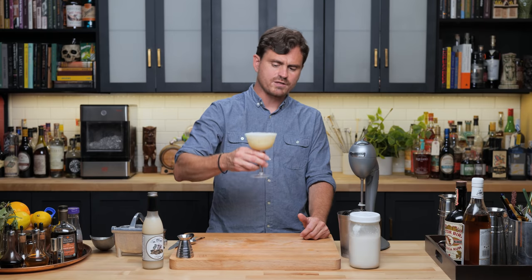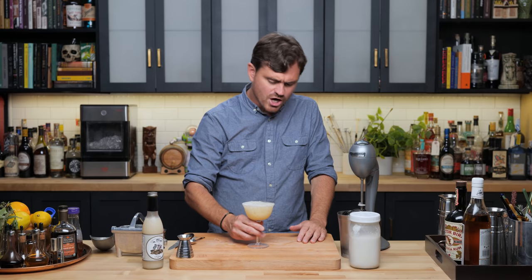Let's taste it. Ooh, very rum-forward. Get a little bit of that coconut, definitely the lime, a little bit of the orange. It's more balanced than I thought it would be. It's pretty balanced, but on the slightly boozier end of balance, I think.